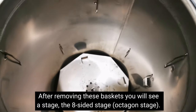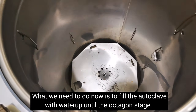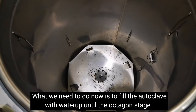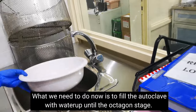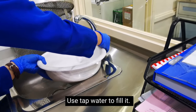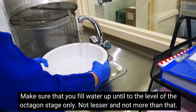As you can see, the inside of the autoclave has a stage — what we need to do is fill water up to the level of that stage. It has an octagonal shape. We'll fill it with tap water only, and make sure the water level is the same as the stage level — don't overfill.